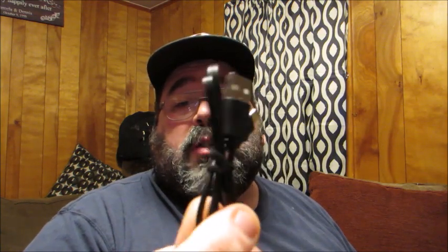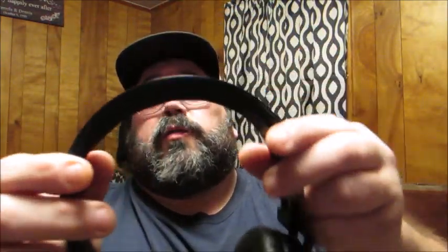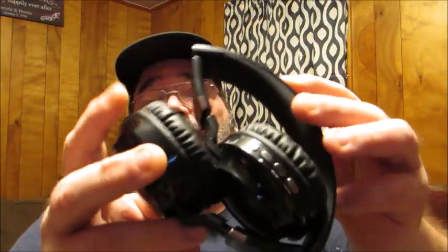It also comes with an Android-style micro USB charging cable. Without further ado, here are the headphones. As you can see, it has a nice foldable design — you simply open it up and they snap into place really nicely. You don't have to worry about breaking them; you just fold them and they snap back, keeping it nice and compact for storage. You don't have to worry about them getting damaged in your bag.